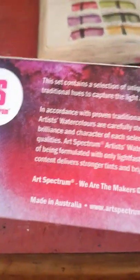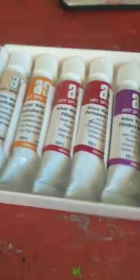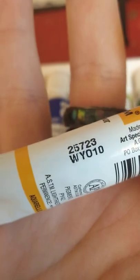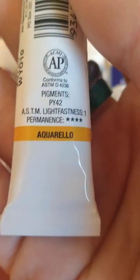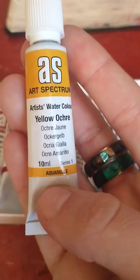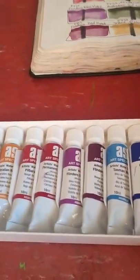On the packaging it says colour selection may vary. There's some information on the back if you want to pause and read it. It's a cute little colourful box. The tubes themselves are a white metal colour. Each tube has the lightfastness, permanence, and pigment numbers on the back, and the colour name in different languages, series, and branding on the front.